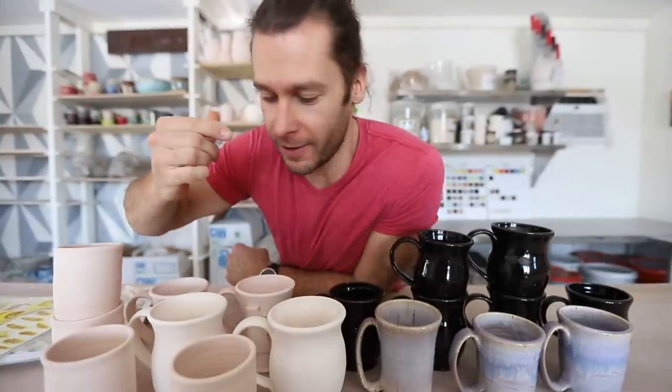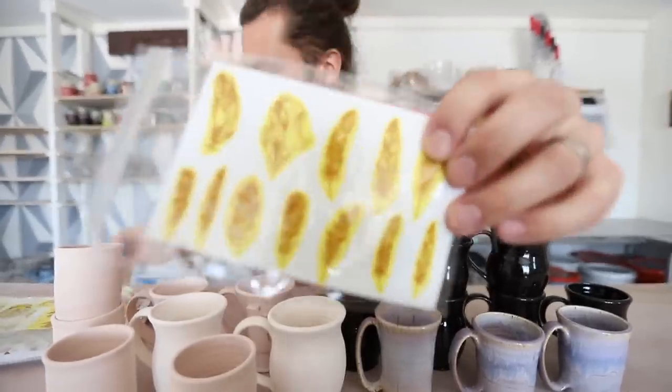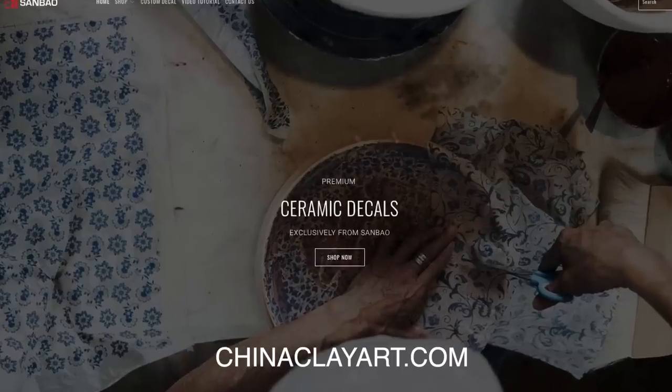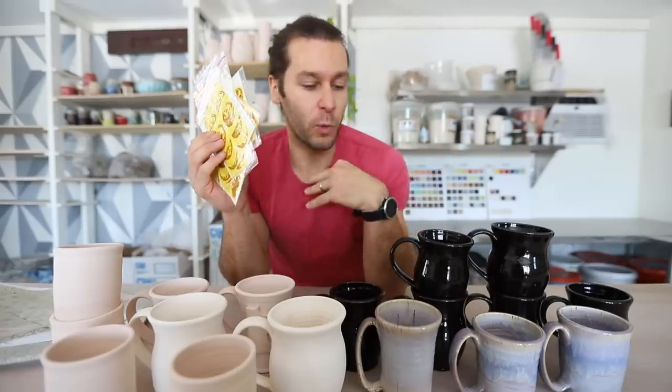What is up guys, welcome to the studio. I'm John the Potter and we have such an exciting video for you today. We're talking about gold real gold decals, underglaze decals — so exciting! This video is sponsored by San Bao, Sanbaochinaclayart.com, the link is in the description below. They provided us with all this fun ceramic stuff that we're gonna do some super cool stuff with.